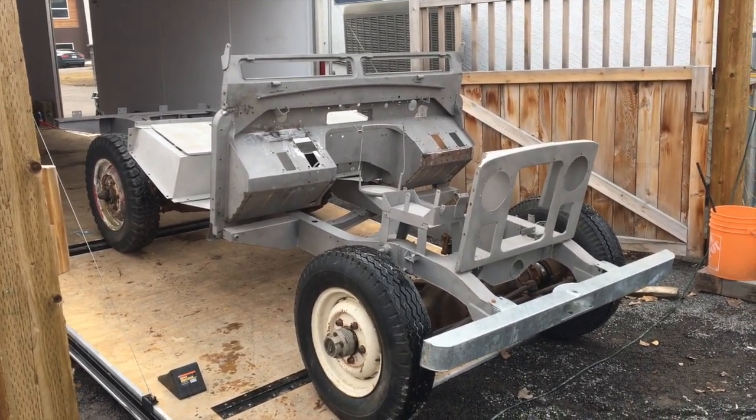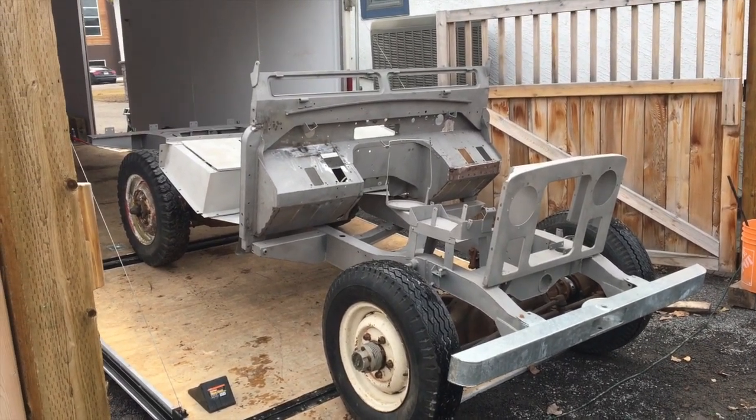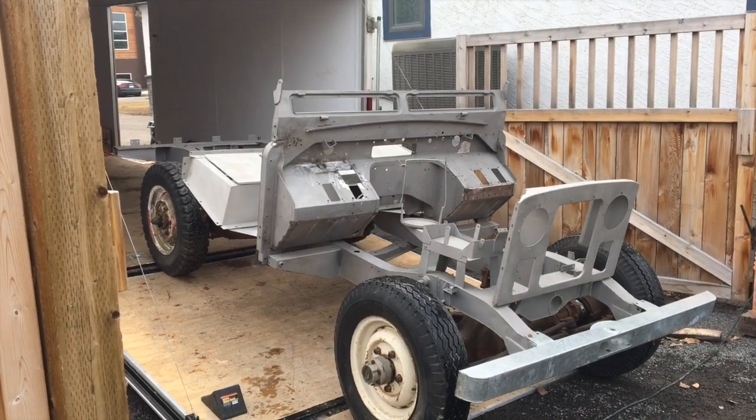To put the doors on you need the brackets and so forth, but there you go — it's starting to look like an actual Land Rover. Thank you very much, Lawrence Romanowski from Calgary, Canada.